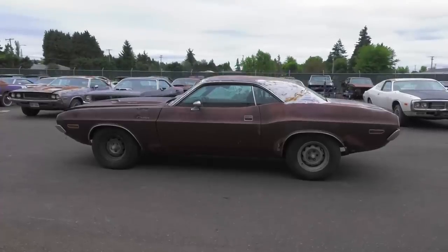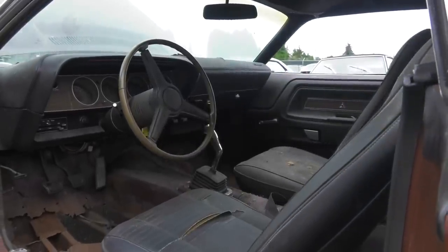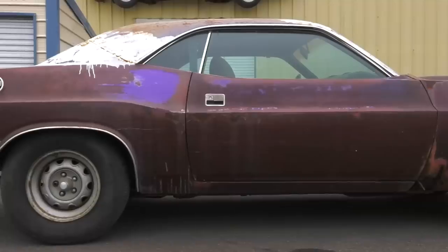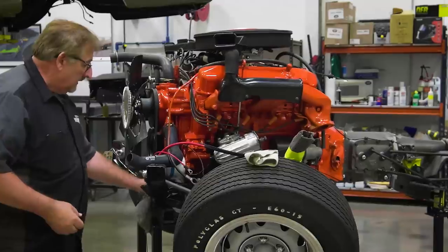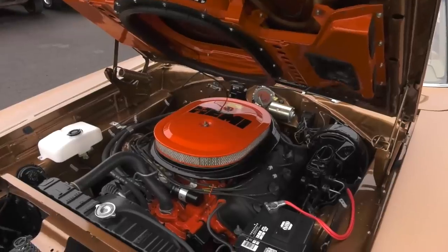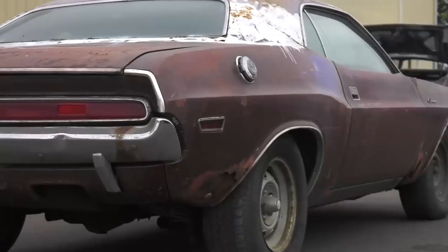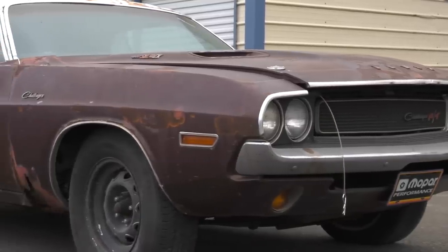This 1970 Challenger RT features the 390 horsepower 440 Six-Pack engine, matched with the legendary Hemi 4-speed transmission, and all that power is handled out back by a 410 Dana rear end. It's a factory SC7 Plum Crazy car and it's all numbers matching. In 1970, the Dodge Challenger RT came standard with a 335 horsepower 383 Magnum, with three other options: the E86 440 Magnum single four-barrel at 375 hp, the E87 440 Six-Pack featured here, and the E74 426 Hemi at 425 horsepower. This ultra-rare Challenger is one of only 847 440 Six-Pack four-speed 1970 Challengers made — making this our Corpse of the Week.